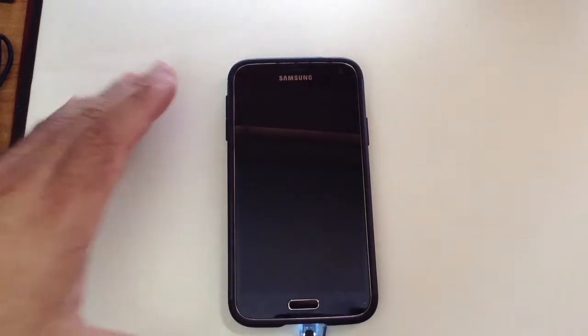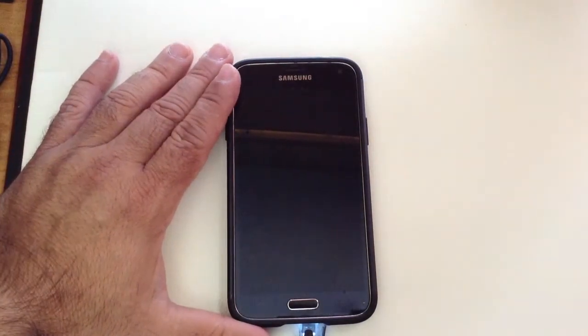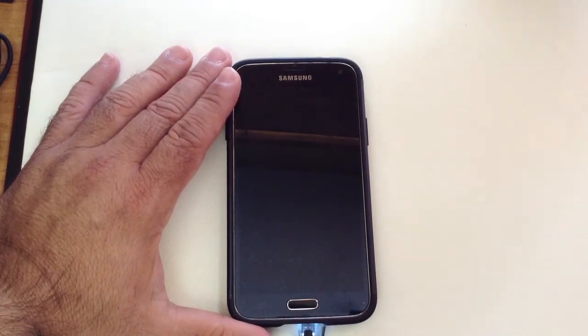Hi guys, ZBP Man with Tablets for me. Here's a quick tip on how you can get 20% battery charge in 10 minutes.